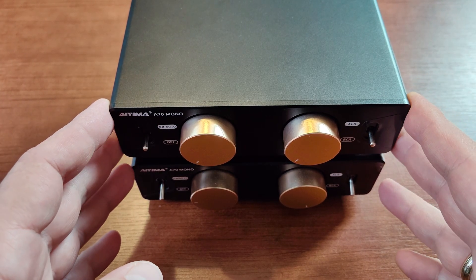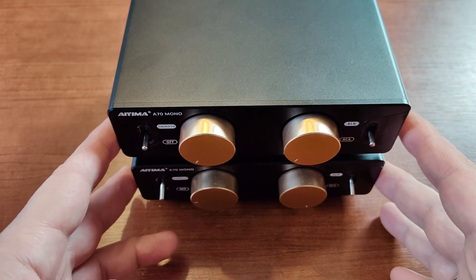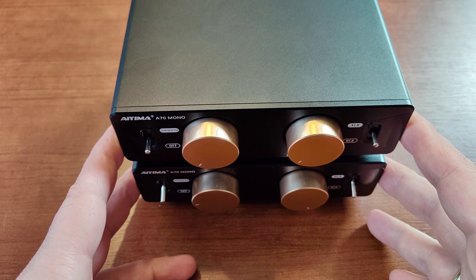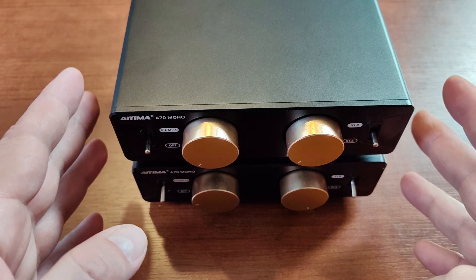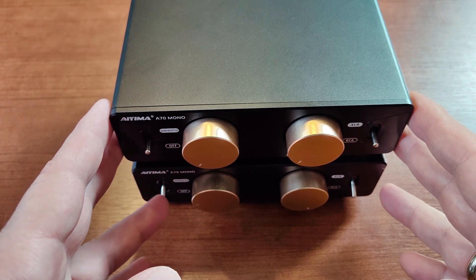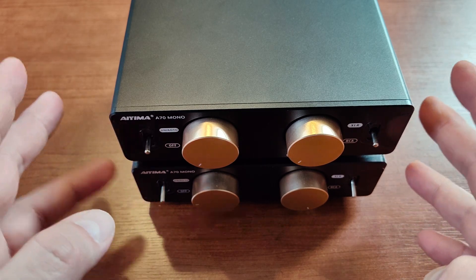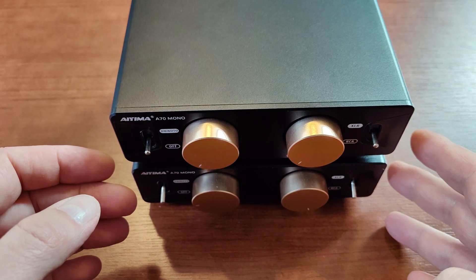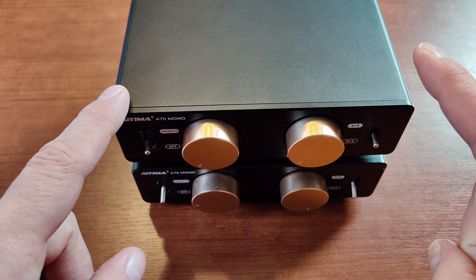The cost is $150 per unit, so about $300 for both. But if you use coupons — like I always do because I'm a cheap guy — you can get both of them including power supplies for something closer to $250, if you're buying a pair from the same store. I'll link the store I got this from in the description.